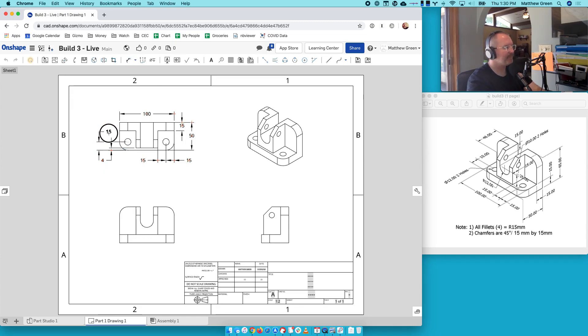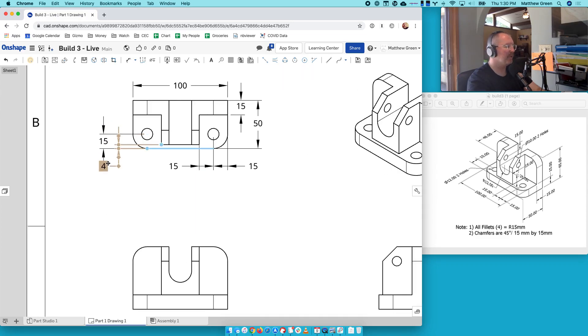My goal is readability here, and this 4 and this 15 are now fighting each other. I'm going to zoom in a bit. What if I put the 4 here and the 15 here? I don't love it — I think it's confusing. So here's what I'm going to do: I'm going to put the 15 back here, put the 4 back where it was, and call it good. I like that — I think that's a decent perspective here.